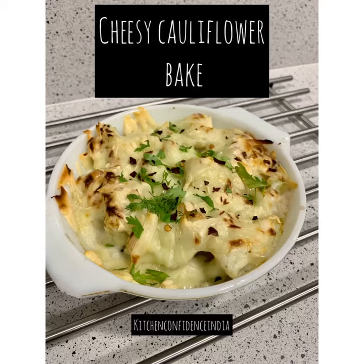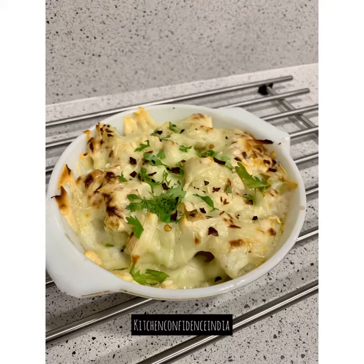This cauliflower bake is a cheesy, delicious vegetarian side dish recipe that will impress your family and friends. Let me show you how I made it.